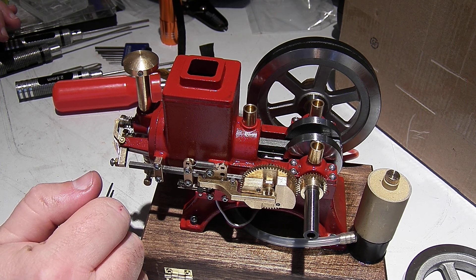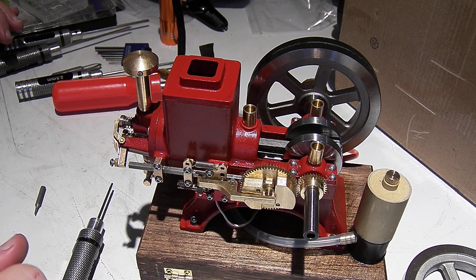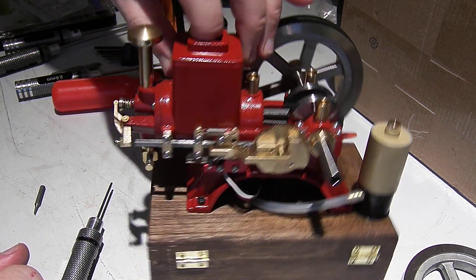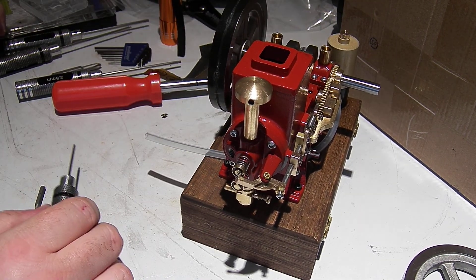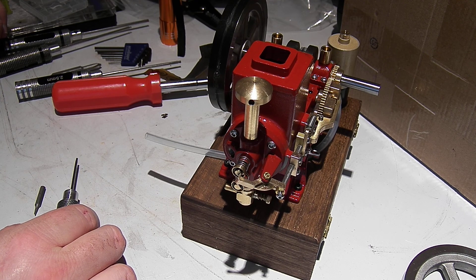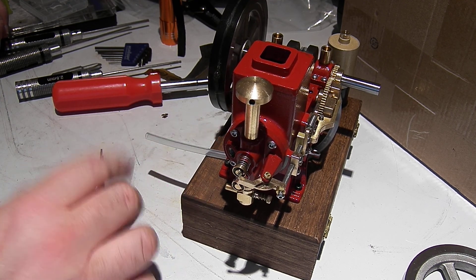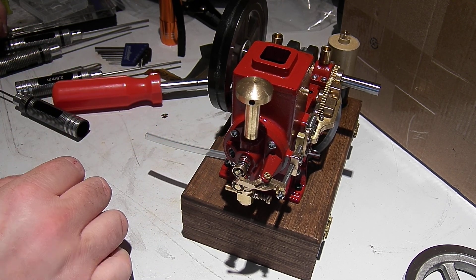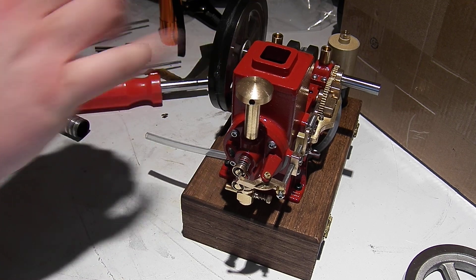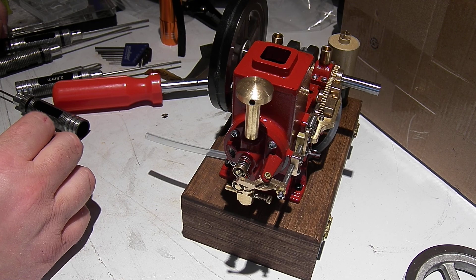I'm going to make a plan for that, leave the flywheel off to the side here. I did put the head on after I didn't notice that the camera had quit. Because of that o-ring, it's even more important that this engine have the liner even, or a little bit proud of the casting, to make sure there's a good seal there. Looks good otherwise.